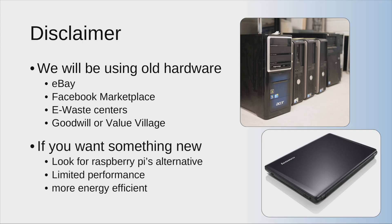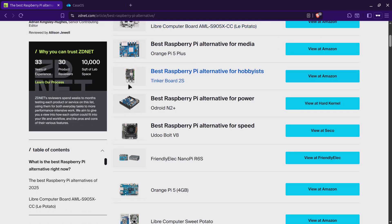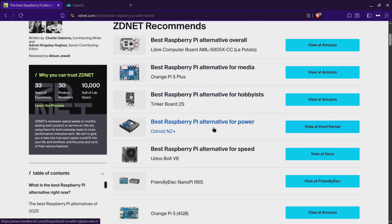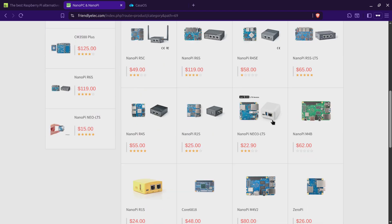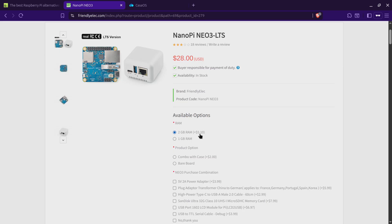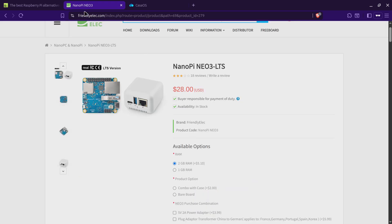If you are planning to use something new, your best option is going to be a Raspberry Pi alternative. The performance will be very limited but it will be more energy efficient. Inside this article you can find some of the best Raspberry Pi alternatives which will cost you less than 50 bucks. The cheapest one, according to me, is going to be the Nano Pi — look into FriendlyElec, that's the name of the company. Look into NanoPC and NanoPi boards. I would say go with this one — you can get the 2GB RAM version for around 30 bucks. It's energy efficient and will do the bare minimum tasks.